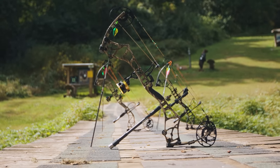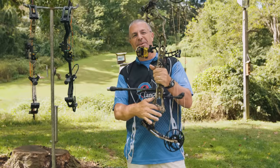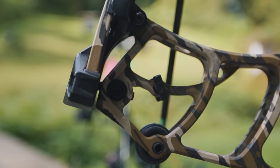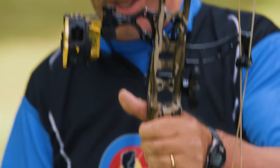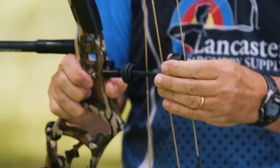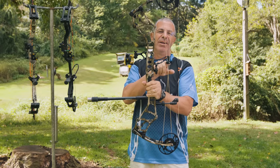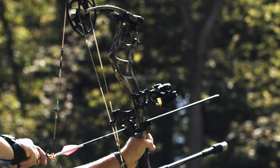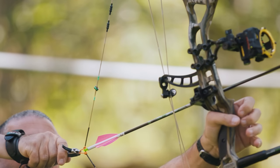The Refine Echo has a whole new riser design — aluminum with bridging above and below to promote rigidity. Bear has put vibration dampeners all over it in cool places: on the posts, in the limbs, and a new string stop with extra vibration dampening. They've also included their unique Bear cable roller system — as you draw the bow, this arm pivots and your cables run through rollers, making for a super smooth draw cycle.